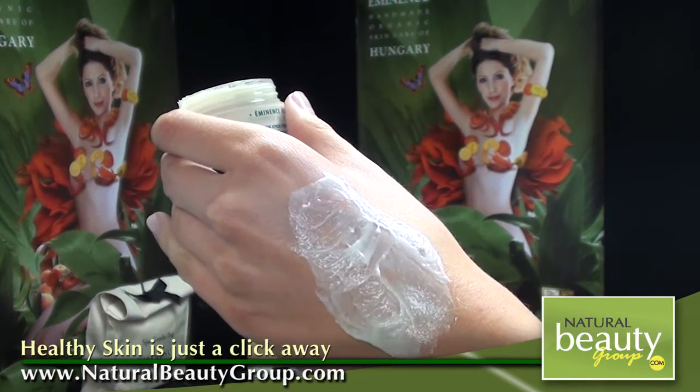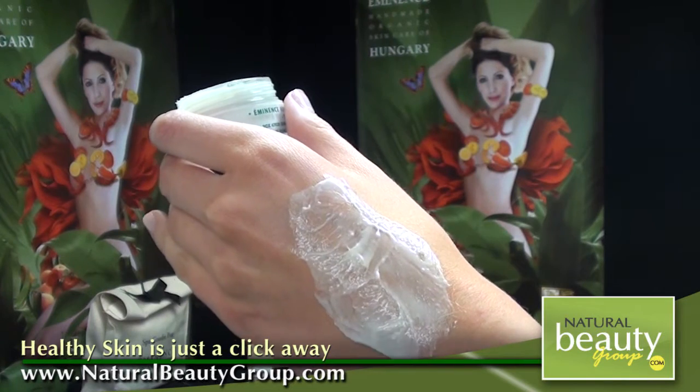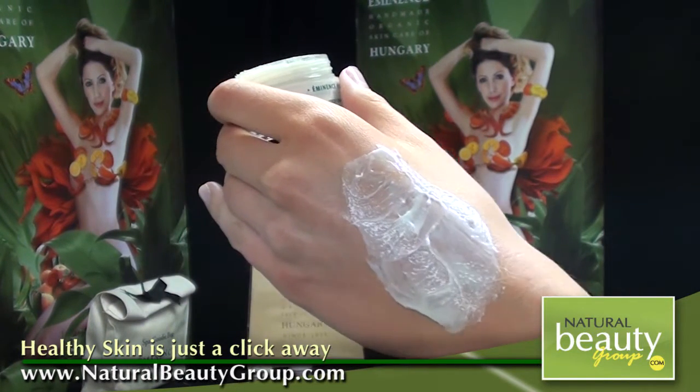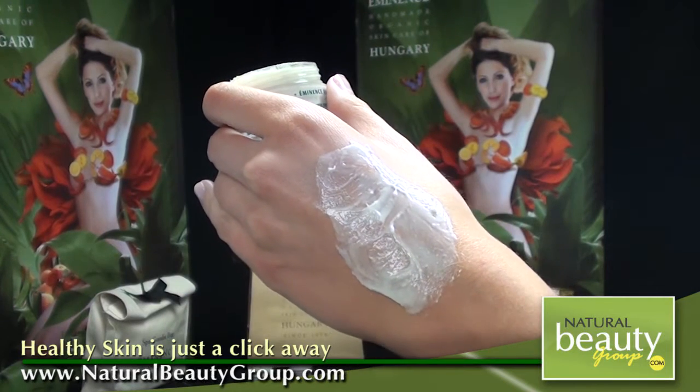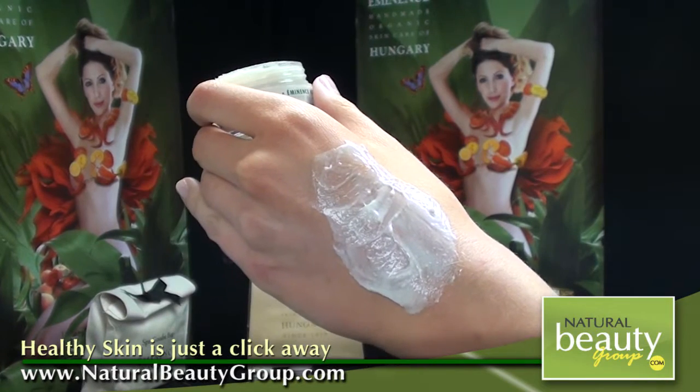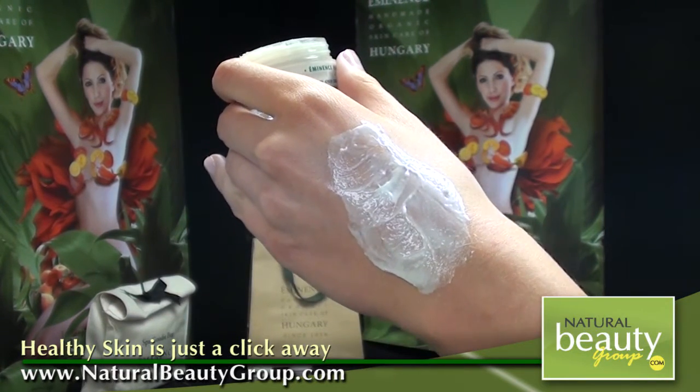So if you're a fan of the Tropical Vanilla Sun Cream, the Lime Cleansing Mask, or any of our citrus products, I definitely recommend giving this mask a try. It's very cooling on the skin as I have it on my hand. It does feel cooling, moisturizing, and definitely very nourishing for the skin. I highly recommend this for anyone with mature skin types. Thank you very much.